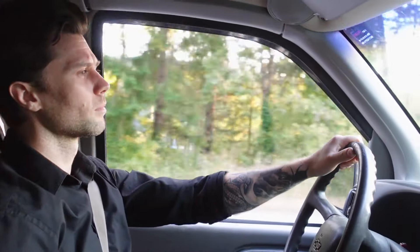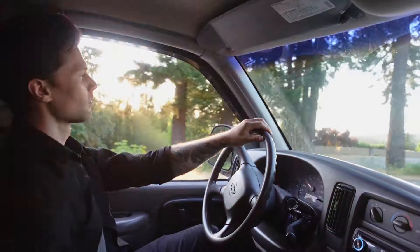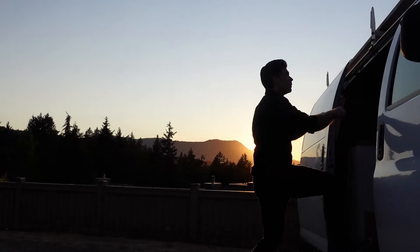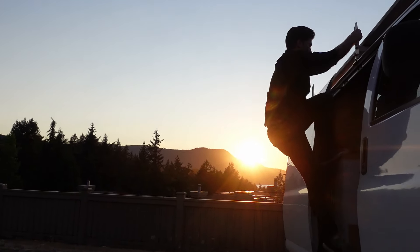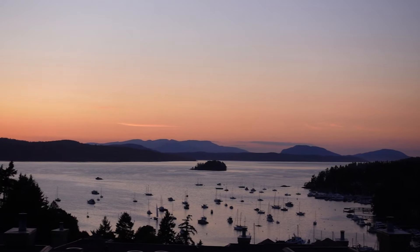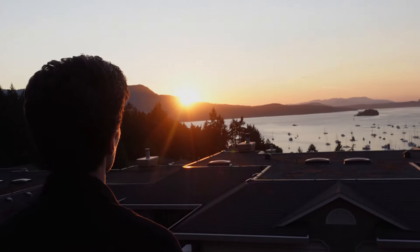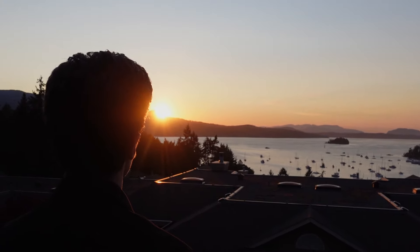Van life is not without its sacrifices, and I feel extremely fortunate to be able to use this van as a tool to reach my personal goals. If you are able to gain more freedom and avoid financial hardship in exchange for some small sacrifices, would you make that trade? Let me know in the comment section down below, consider subscribing, and I'll see you in the next video.